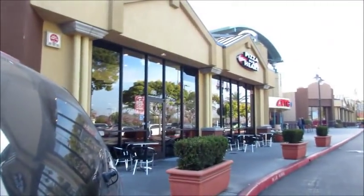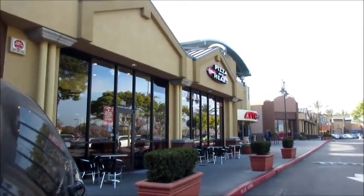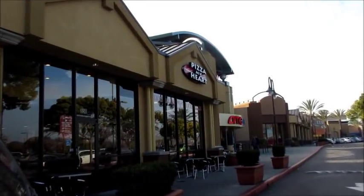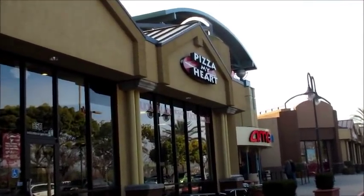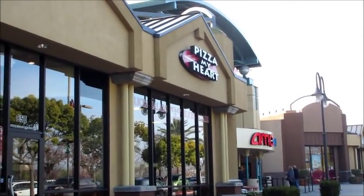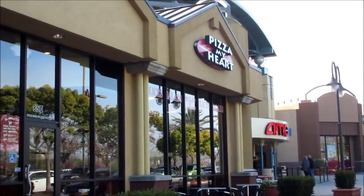Let me show you what the place looks like. This is Pizza My Heart — let me get a close-up shot. It's a great local chain here in the Bay Area. I think they're growing nationally, so if you have a chance, get to Pizza My Heart.